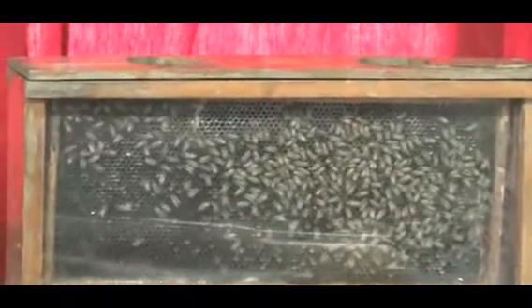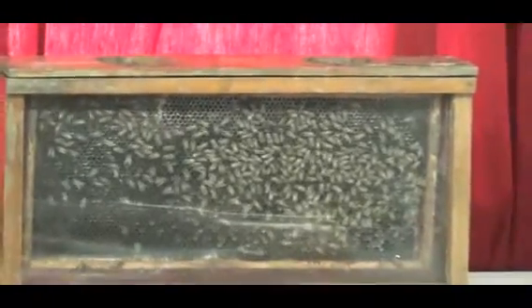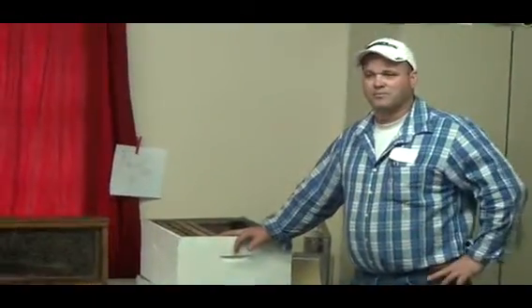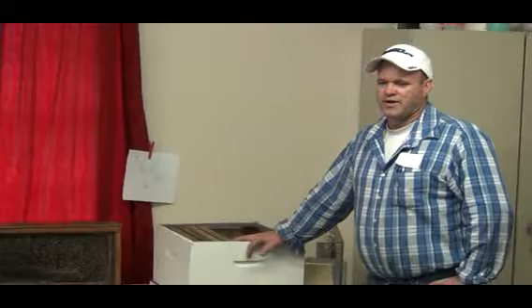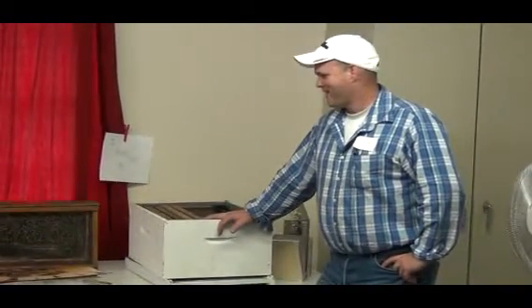This is your first year. Look, I'm really busy but you can call me and ask questions. I'll answer them and guide you along, because you're in Orange County and I have a lot of beekeepers and a lot of bees in Orange County.